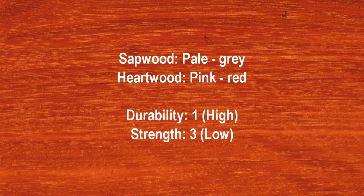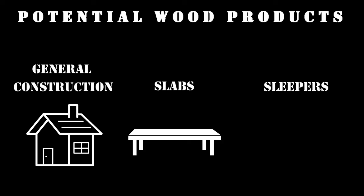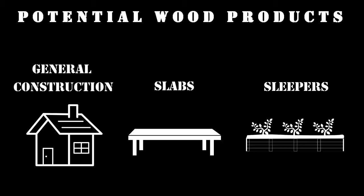It has a high durability of 1 and a low strength of 3. Forest red gum is sold primarily as sawmill logs and used in general construction applications, slabs and sleepers for landscaping.